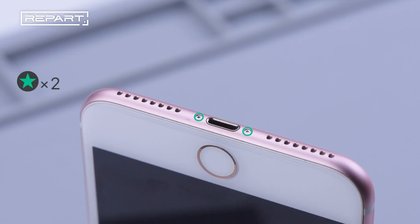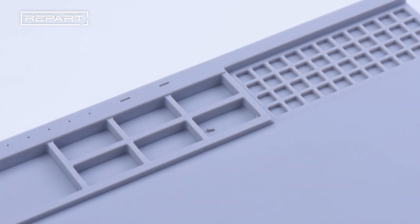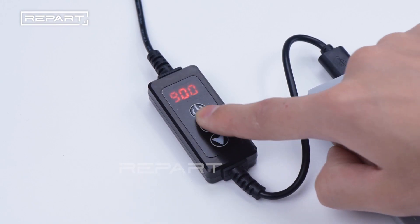Use a pentagon screwdriver to unscrew the screws at the bottom of the phone. Pay attention to putting the screws aside well. Place the screen face down on the heating pad for about 2-3 minutes, heated to 80-90 degrees Celsius.